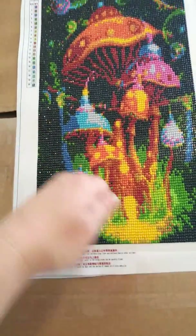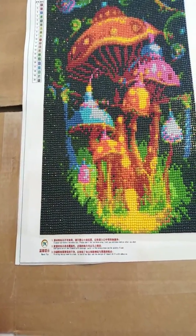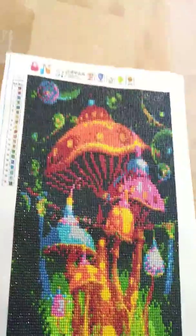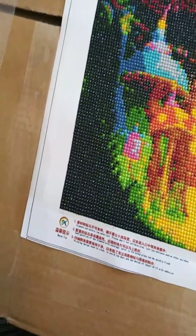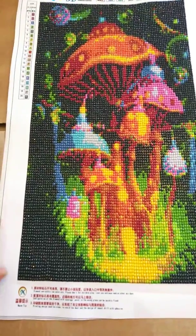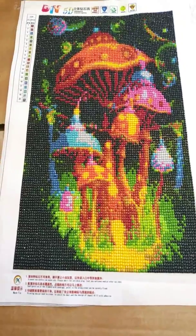I tried doing the Mod Podge paste where you paste it on, but I found I didn't like that because I got too out of control with it and got too thick with some of it. It didn't ruin my painting, but I didn't like the finalization of it.